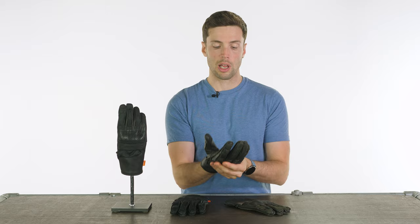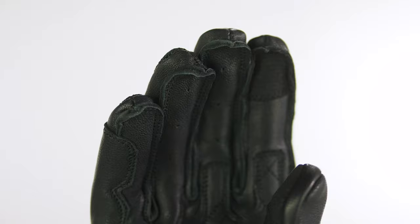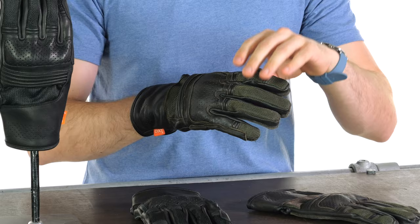They are nice and flexible actually — I'm not getting a lot of restriction at all. You've got flexible sections of leather on your fingers also. You have fabric on your thumb and index finger for use with a touch screen if you need to, and you'll notice the stitching across the fingers is actually found on the outside, which gives it a unique style but also gives a bit more comfort on the inside because you won't feel that stitching against your fingers.